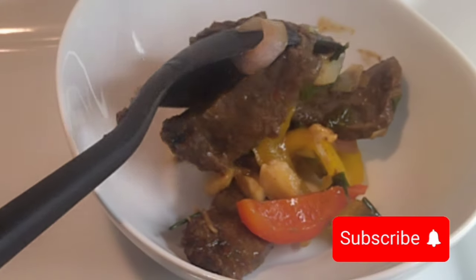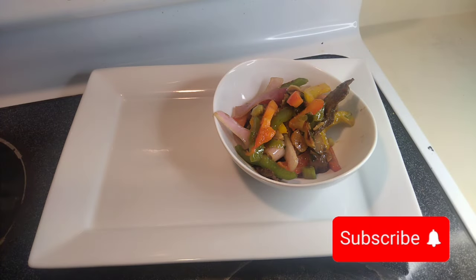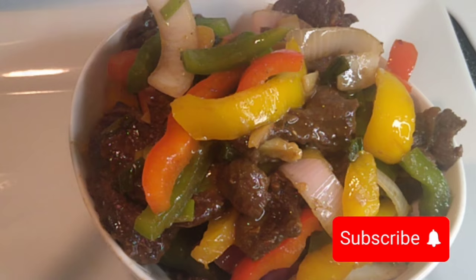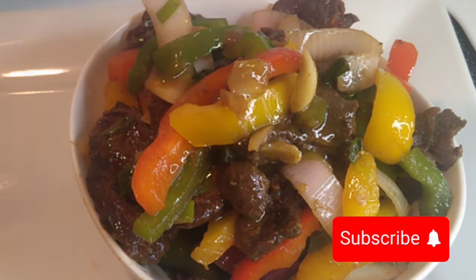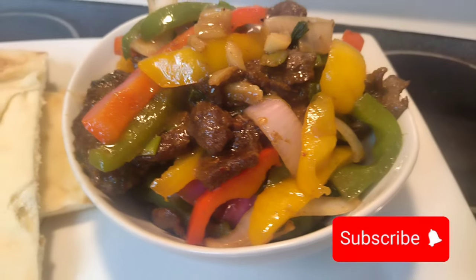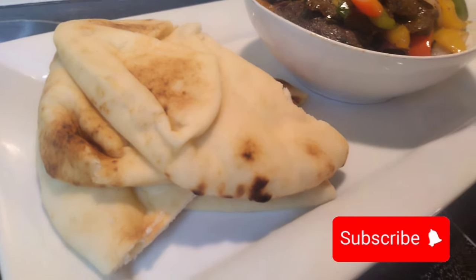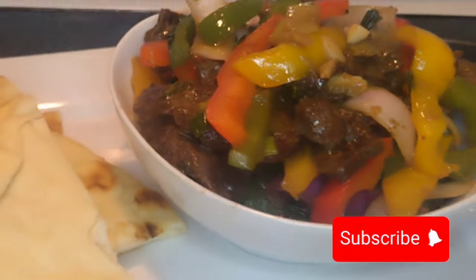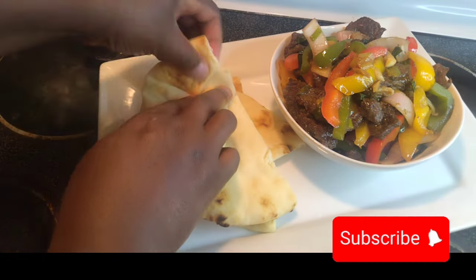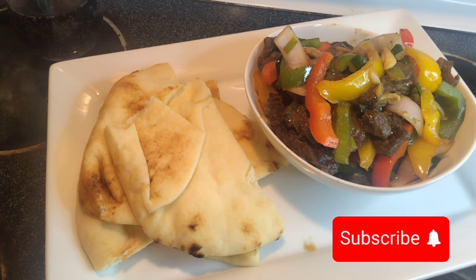And there you have it — our beef and pepper steak is done! Normally pepper steak is served with rice, but I want to use naan bread. This bread is locally found at most Indian stores or any grocery store in the bread aisle. Once you try this with your beef and pepper steak you will never want to go back to rice. Let's dig in with a glass of wine — it tastes so amazing. I hope you try this recipe and I'll see you next time. Bye!